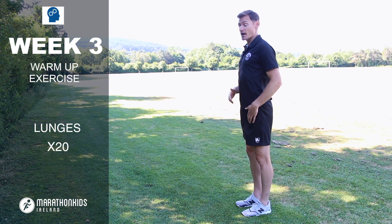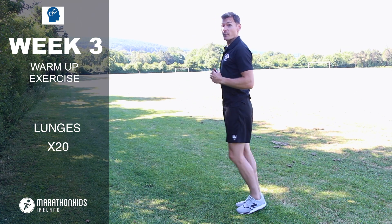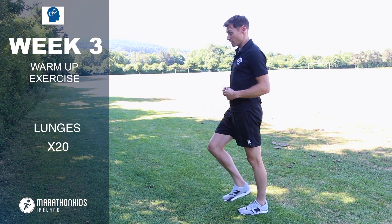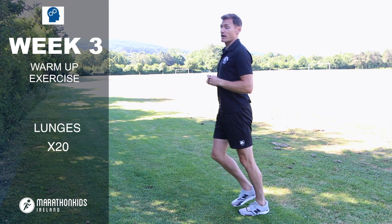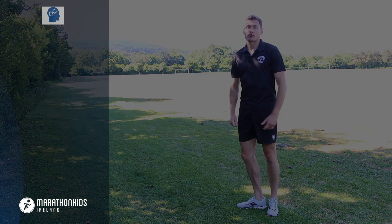Head and chest up. Your left leg is going to come straight out at a right angle — 90 degrees — then you power back up and alternate, bringing your right leg down and straight back up. Every time you come down, you drive off the heel and push straight back up.